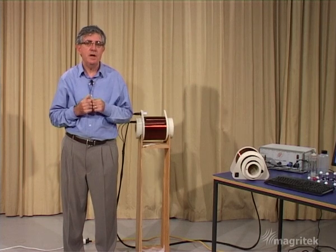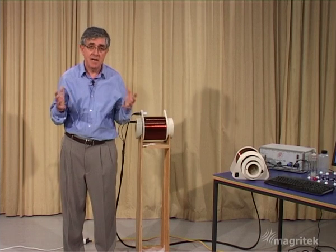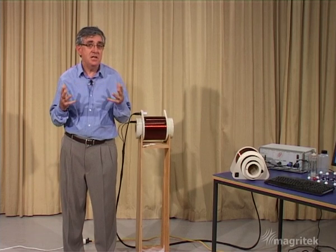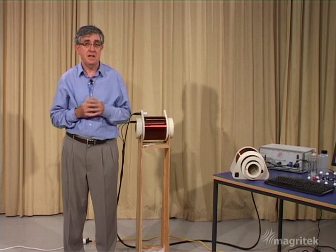Coming back to our static field: to get a homogeneous field is actually quite an expensive thing. In fact, that's what you pay a lot of money for when you buy a superconducting magnet for a hospital MRI system. But nature actually provides us with a homogeneous static magnetic field for free — and that's the Earth's magnetic field.